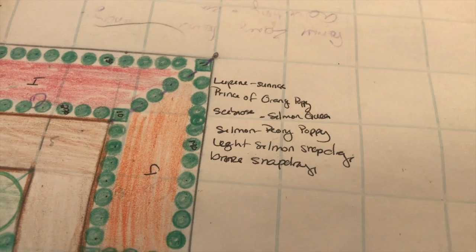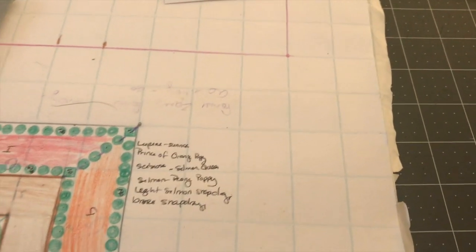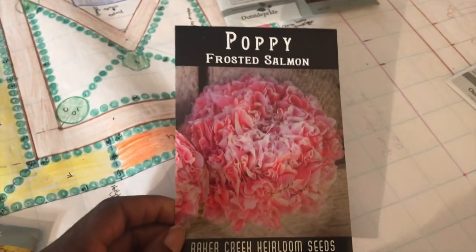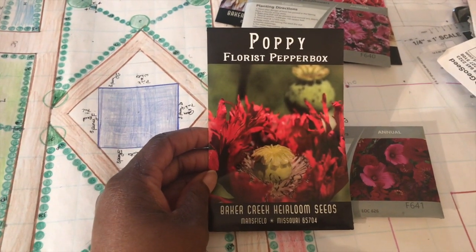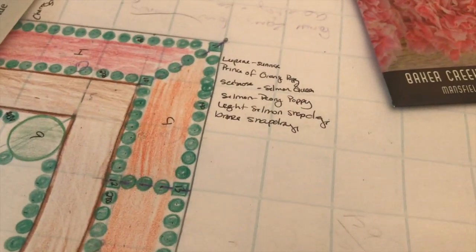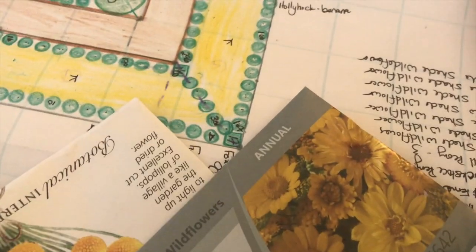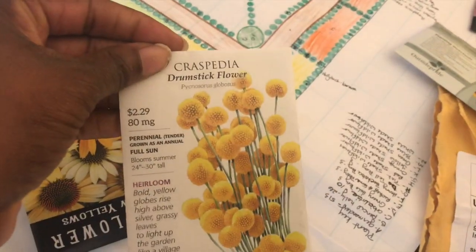Moving to the orange section: lupine Sunrise, Prince of Orange poppy, Scabiosa Salmon Queen, a salmon peony poppy — the Frosted Salmon poppy, which is in cold stratification right now — and florist Pepperbox poppy. Also light salmon snapdragon and bronze snapdragon. For the yellow section: hollyhock Banana, orange wildflowers, yellow wildflowers, and Knautia Macedonica.